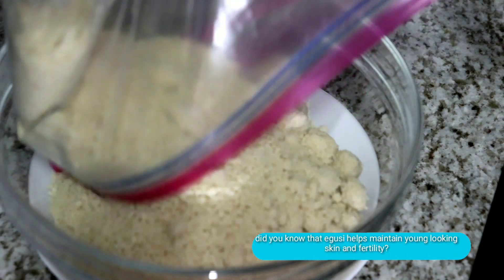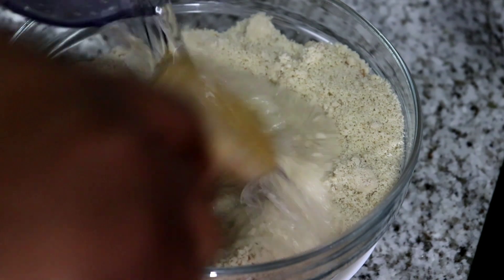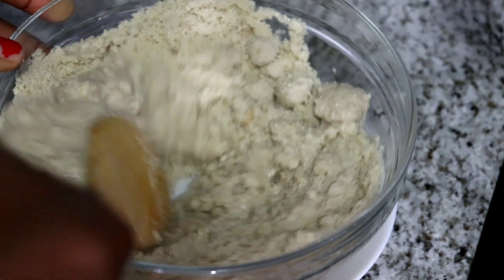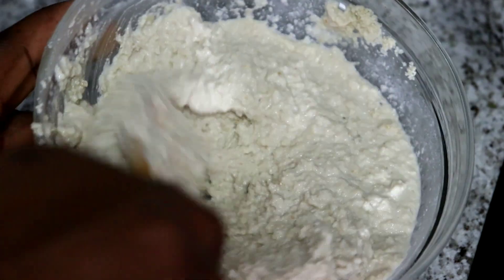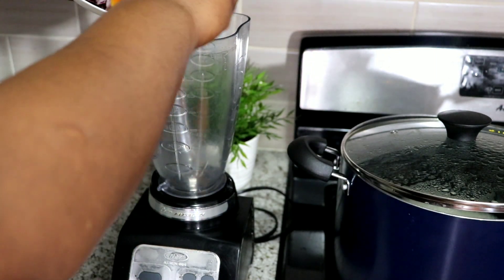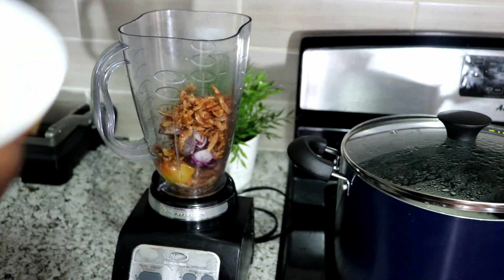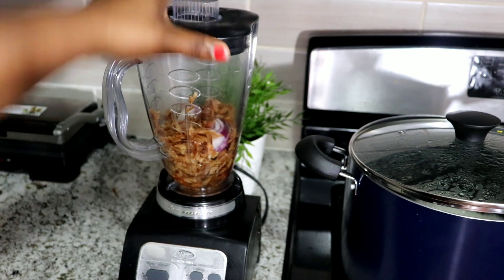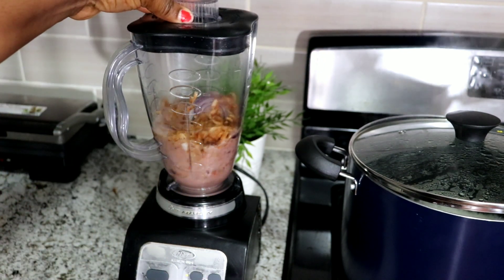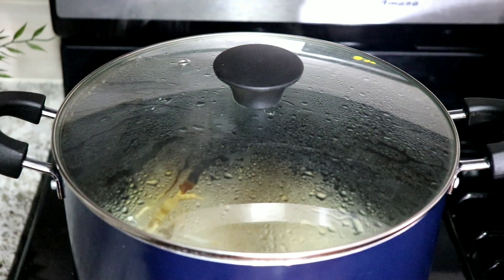While the meat is cooking, I'm going to prepare the other ingredients. First, I'm going to pour my ground egusi into a bowl, add a bit of water, stir it, and set it aside. Next, I'm going to add pepper, onion, and crayfish into a blender, add a bit of water, blend it, and set it aside. Also, if you're going to be using non-blended pepper soup spices, this is the best time to add them in and blend everything together.